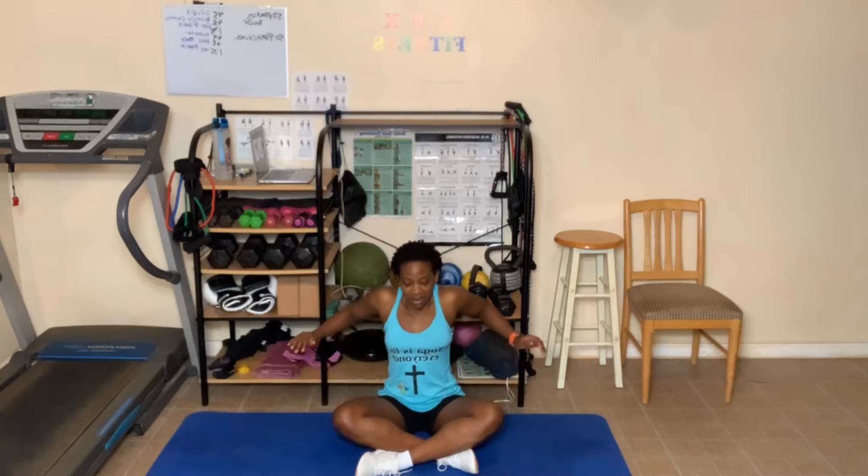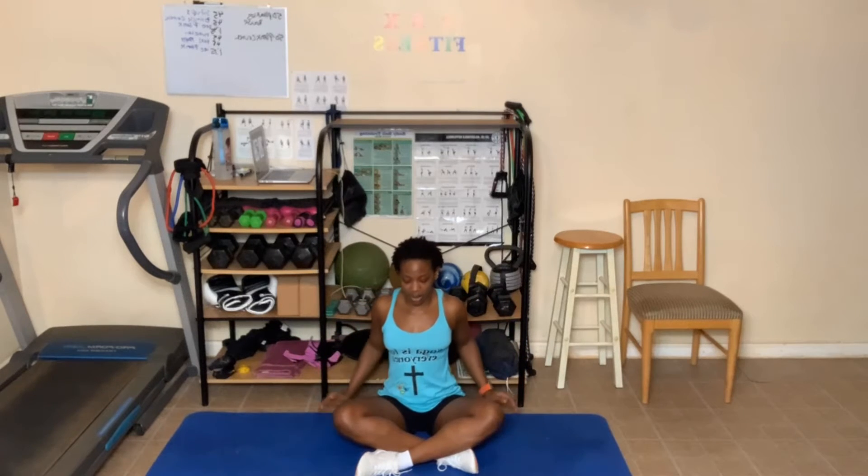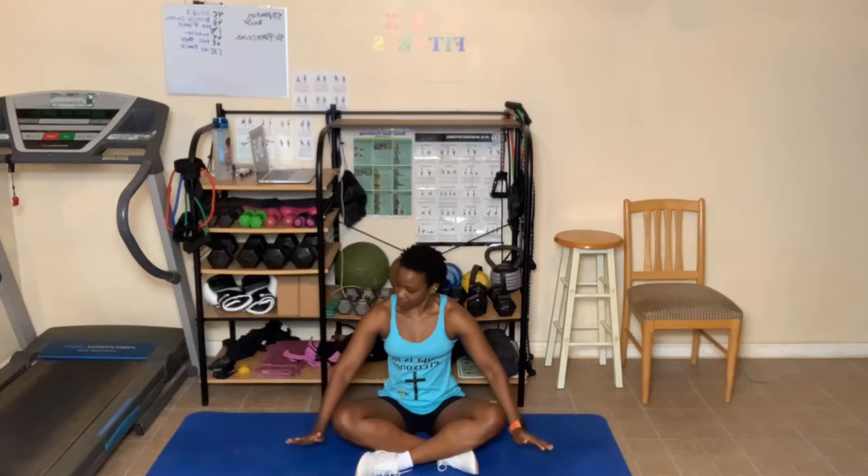Let's do a couple of shoulder rolls going back, nice and slow. Let's do six. Breathe in and out — that's two, three, four, five. One more — breathe in and out. Shoulders away from the ears, right in the center. Opposite way now — breathe in and out. Six this way: three, four, two more — five, nice and slow — and six. Hands come down.